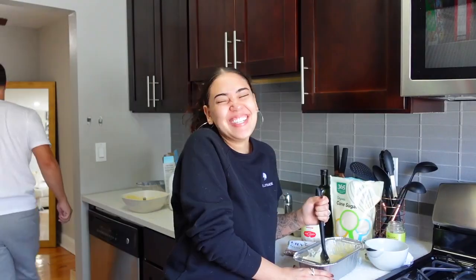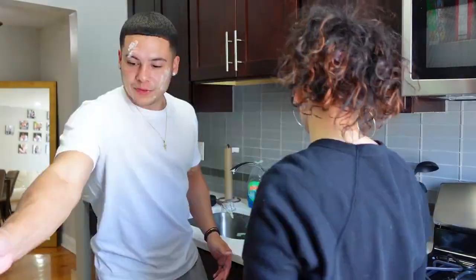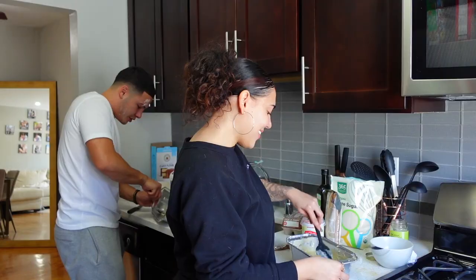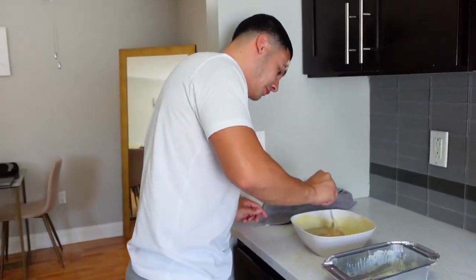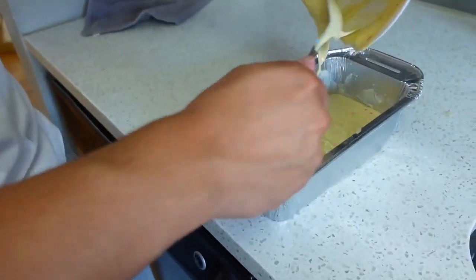You go ahead and have fun with that one. Alright, you put the butter... Oh! Look! But how would it taste? You feel confident enough? Yeah. Okay. Look at that. Here we go. Look at that. That's beautiful.